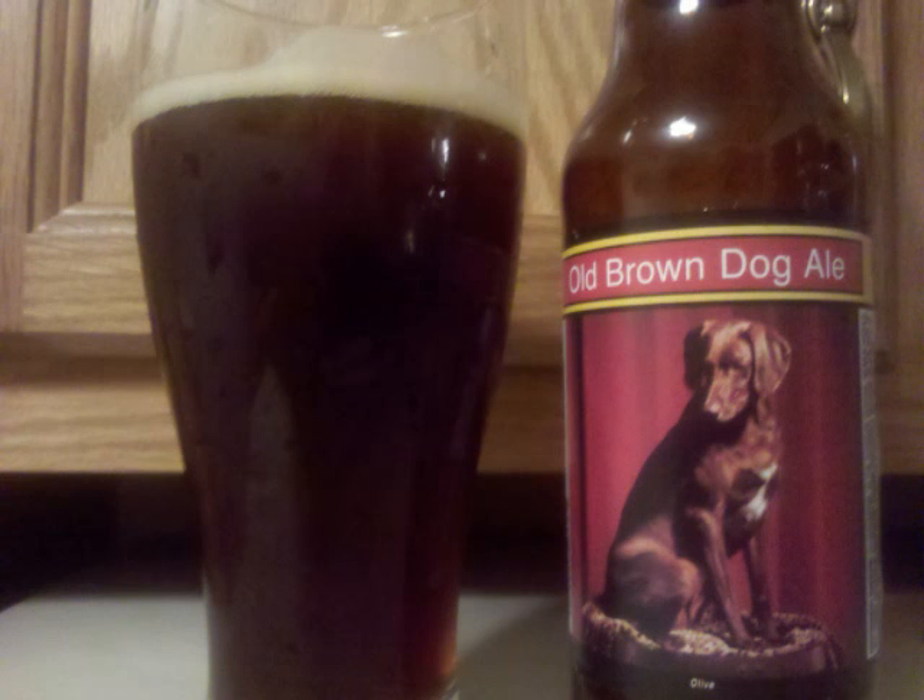Malt is a bit bigger than medium and finishes crisp. Professor Sud's letter grade for Smutty Nose Old Brown Dog Ale is a B.